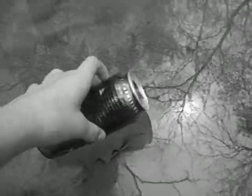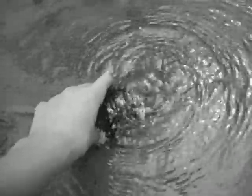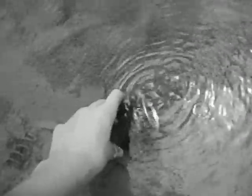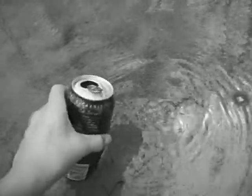Now, I have a can down here that I'm going to be shooting at. I'm going to fill it with water. It's about three quarters of the way up. Oh, it's a frog — sorry about that. I'm just entertained by frogs.